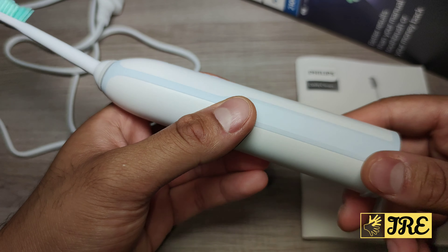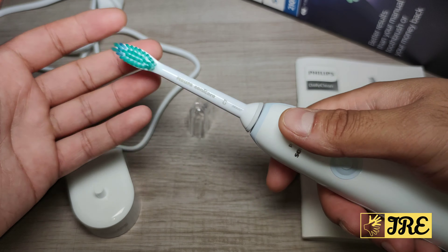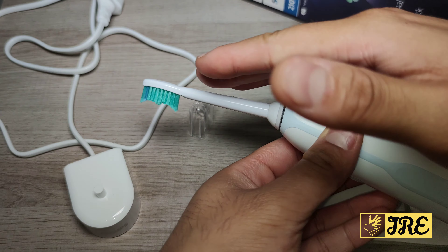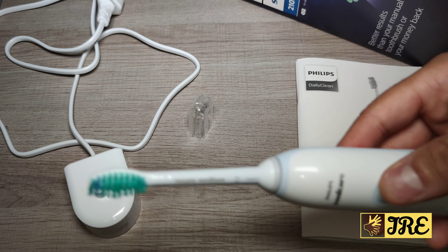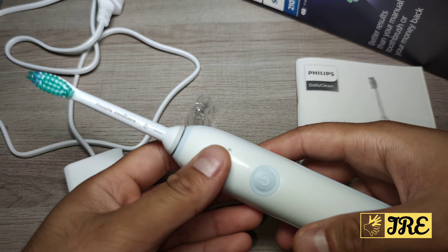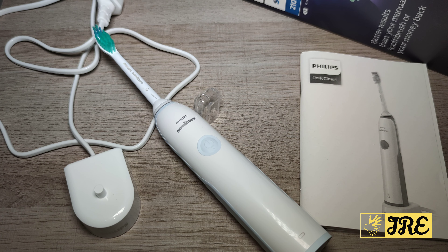I like the fact that it has a long battery life for the price of 50 pounds UK currency. It's also waterproof, so you can put it under the tap and wash it without causing any damage. I like the tilted design — because it's angled, when you're brushing your teeth you can reach the corners without bending your hand awkwardly.